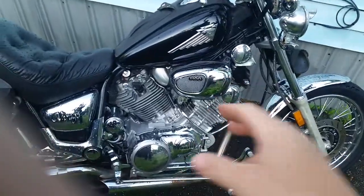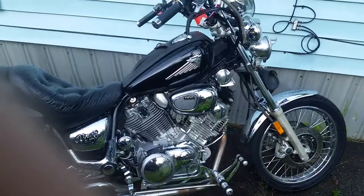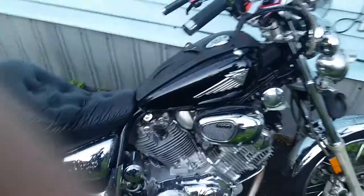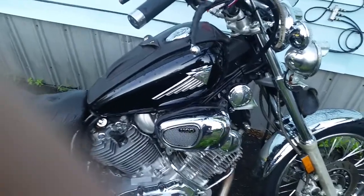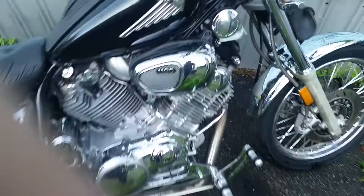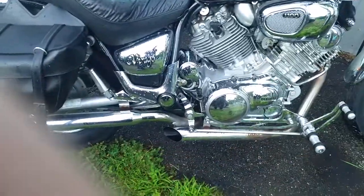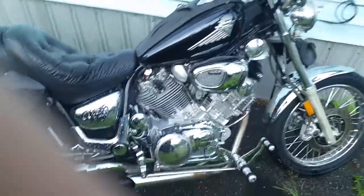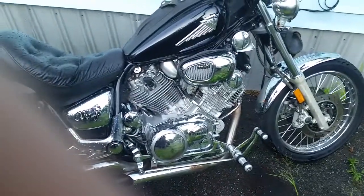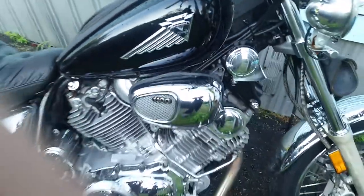I did an air filter modification and I'm running 125 jets in both carbs. On these bikes you're supposed to run a smaller jet in the back carburetor and a bigger jet in the front, and one reason is the exhaust pipe diameter in the front is different from the back. But that's not the case with this exhaust — it's a matched system, so I run 125 in both carbs.